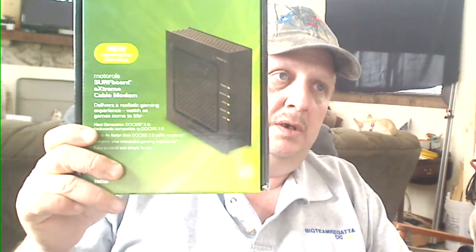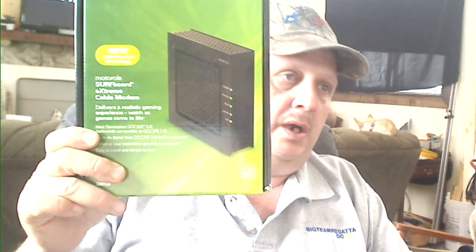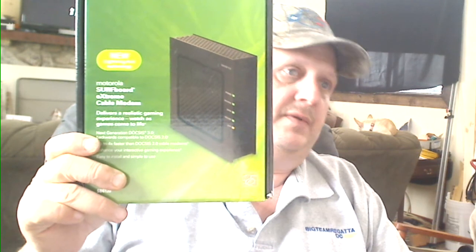If there are any questions, email me — I'm more than happy to answer. This is a very good product; it's the Motorola SB6120, running about $77 right now. Good investment — it'll save you that three to five dollars a month rental fee. Have a good day, thanks!